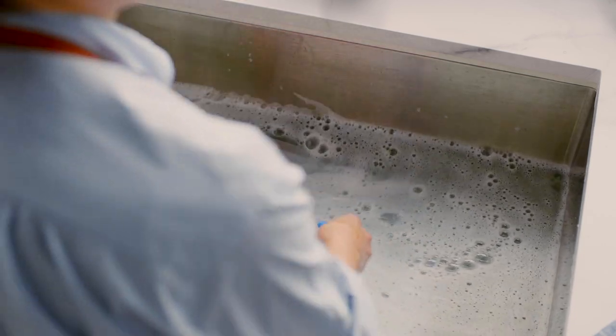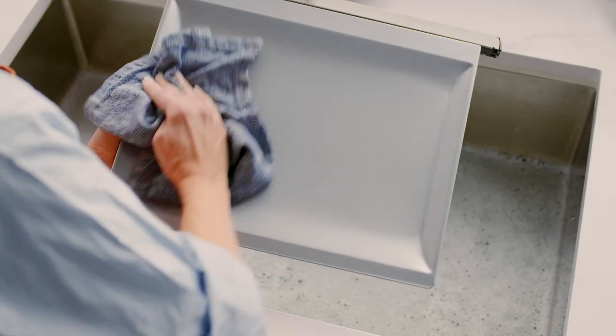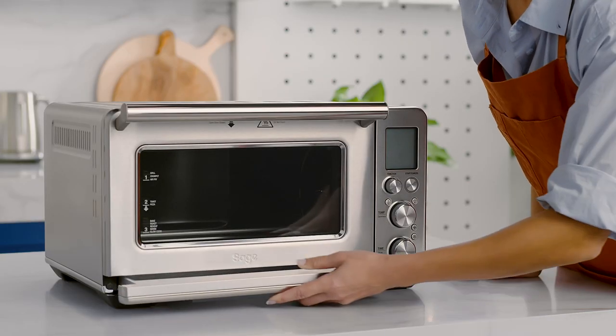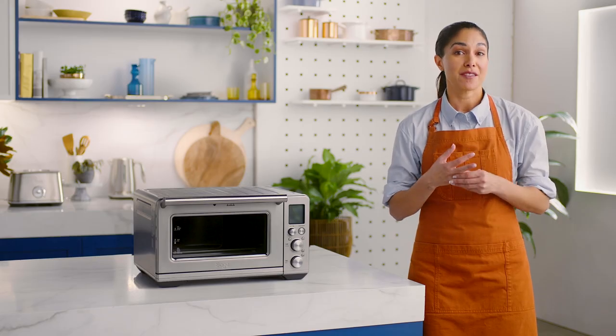If you notice some baked-on grease, soak the tray in warm soapy water and later wash with a soft sponge. Don't use a metal scourer or it will scratch the surface. Rinse it off and dry thoroughly. Always reinsert the crumb tray into the oven after cleaning before turning the oven back on.